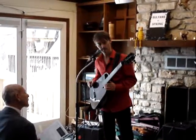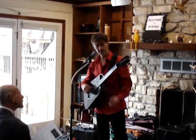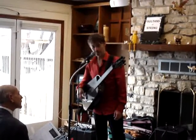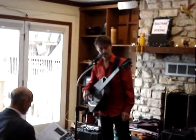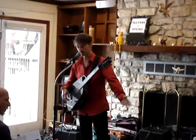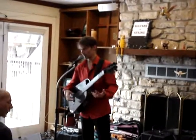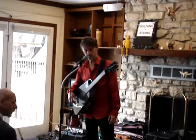Anyway, moving right along — I'm gonna start things off with a tune of mine called Hypnotica. You've probably all clued in that I'm doing some looping, which is recording what I'm playing and then playing it back and adding stuff on top of it.